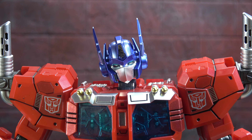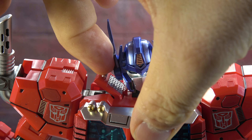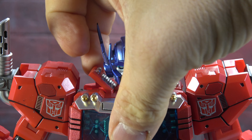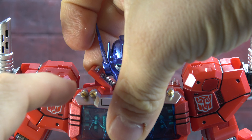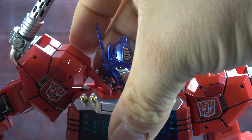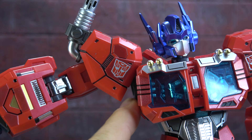There's chrome inside the visor/crest as well, which is very nicely done. The neck is on a hinge with a ball peg, and using both you can get the head up, down, side to side, and a confused-prime look — so all good.